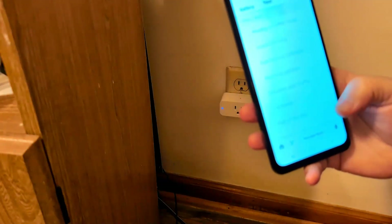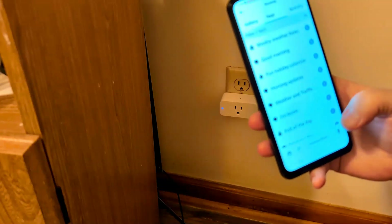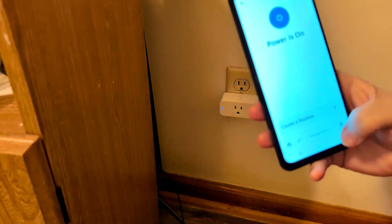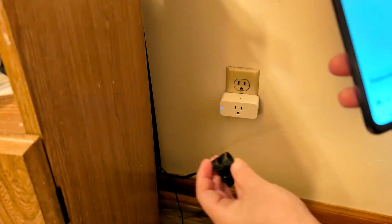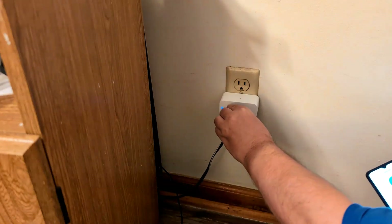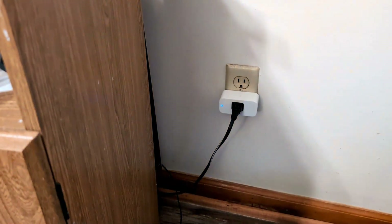You can create a routine. Now the only thing you have to do is go ahead and plug in my TV.